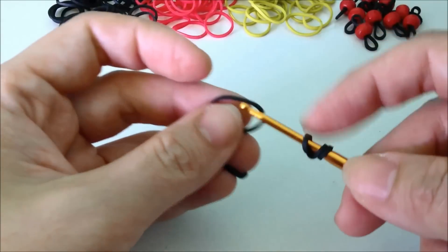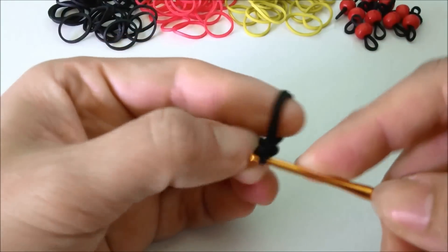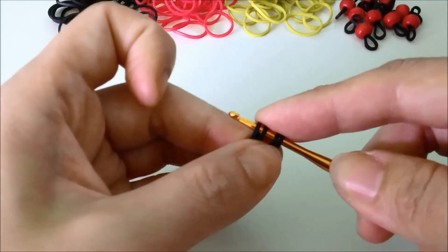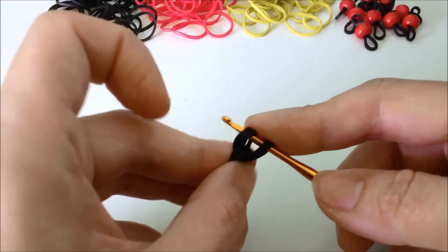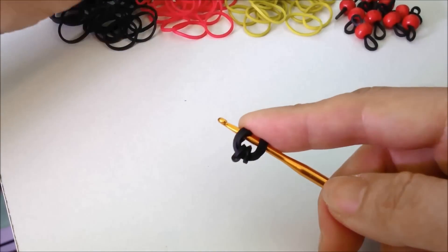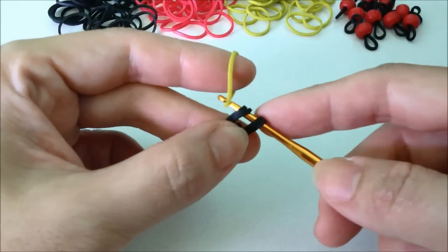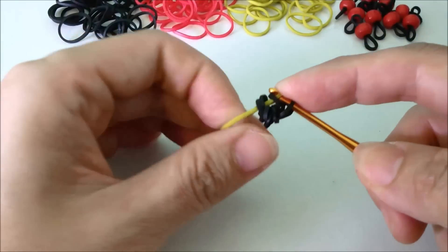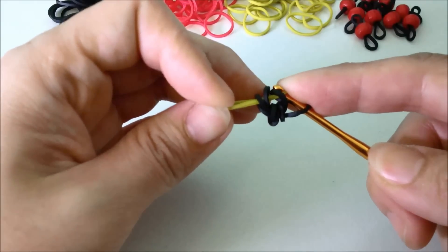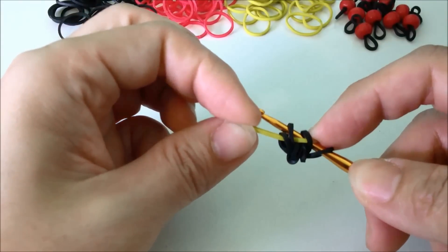You can do two loops or three, whichever one you like, and then you pull through two bands. I suggest you follow the color pattern at the start when you're making this one so it's easier for you to tell which band to lift. Now we're going to use our first color — pull through three bands, and make sure your bands are not twisted; what's on the inside stays on the inside.